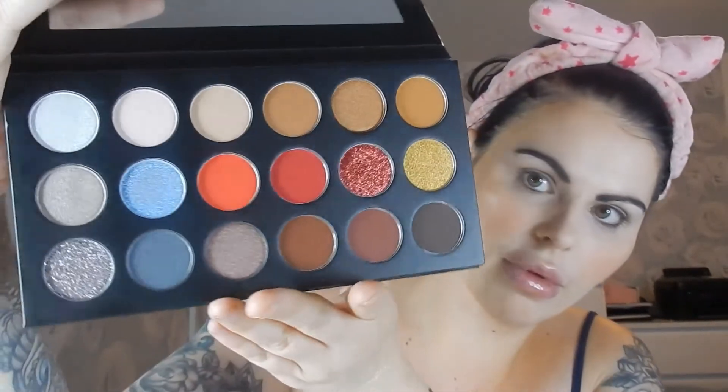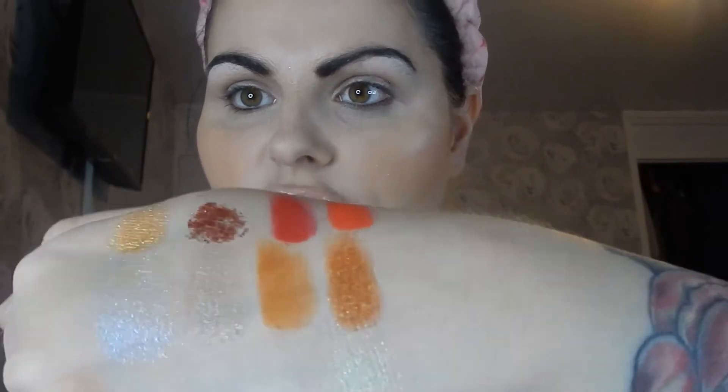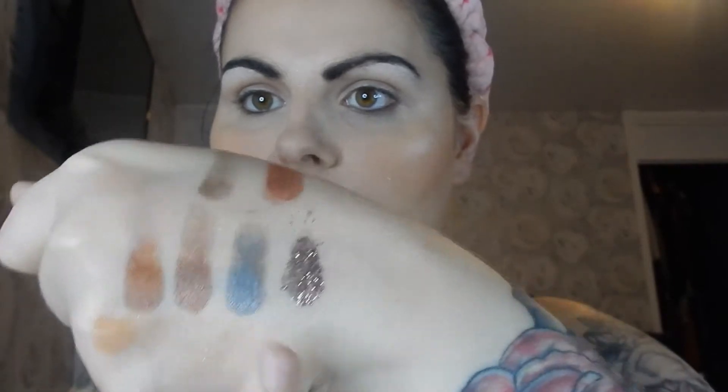Let's do some swatches. I apologize for the room layout change guys - I'm going into my own office soon where I'll have a better filming situation set up. But this is the first two rows and look at these reds - these are absolutely stunning. That is a really bright, good red. The mattes all feel really nice and buttery, and this glitter feels amazing.